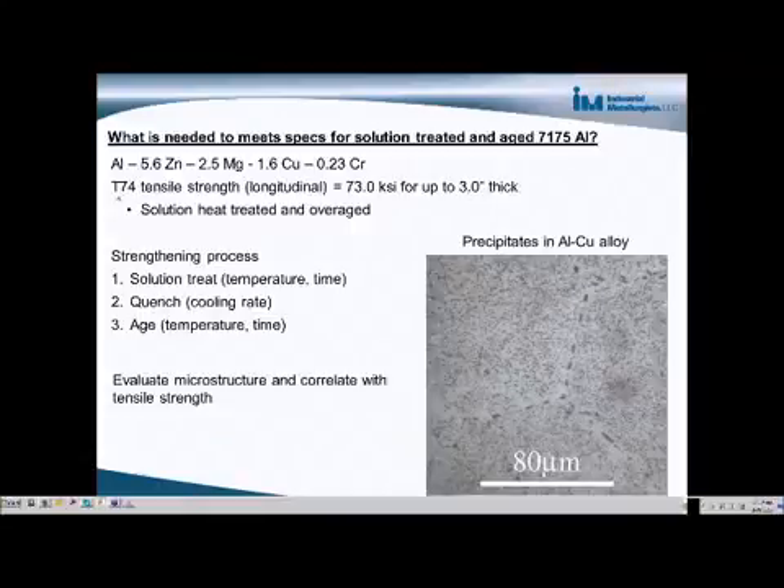This temper refers to a material that's been solution heat-treated and then over-aged, and that's the heat-treating process that this alloy receives in order to form the precipitation hardening microstructure.